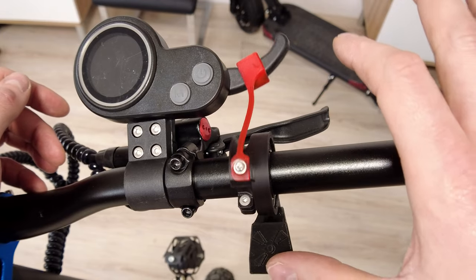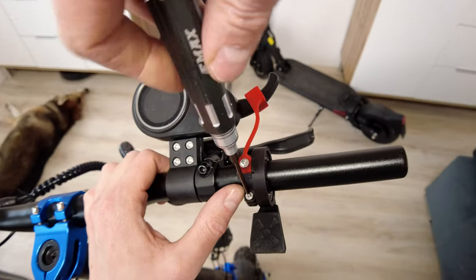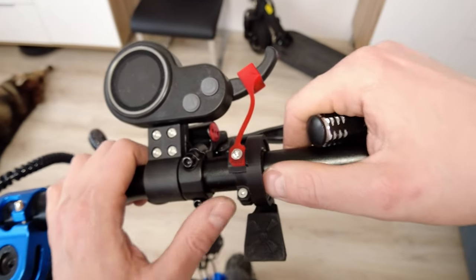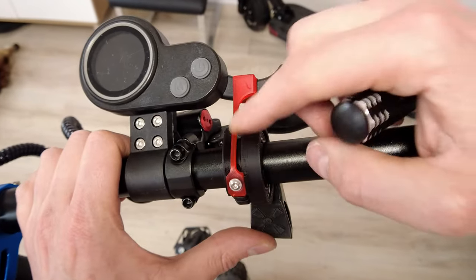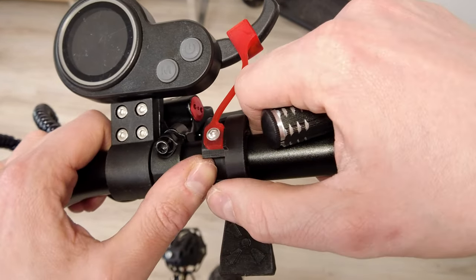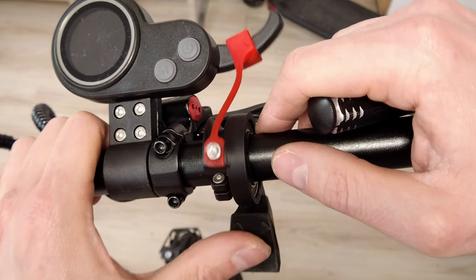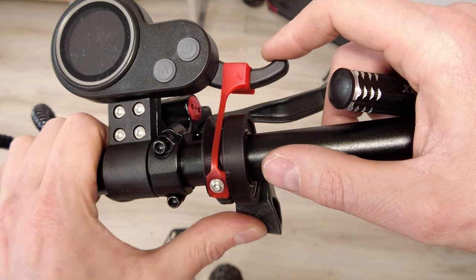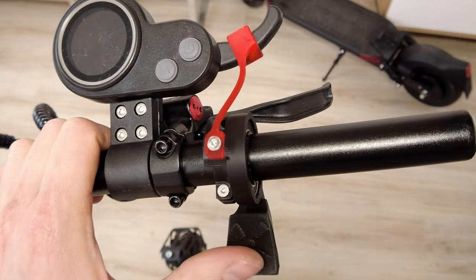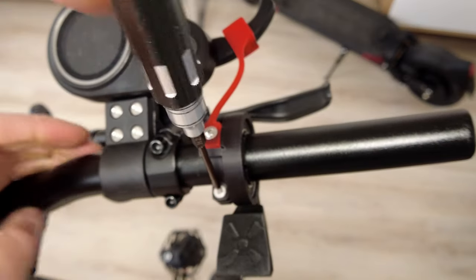It's working super smooth. If you need more space for the grip, we can still move it to the left because there's still some gap. Let's push this part up, add full throttle - this is full throttle now - and tighten the screw. Done.